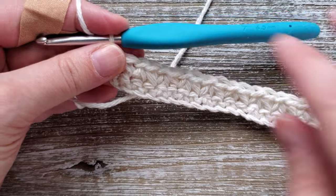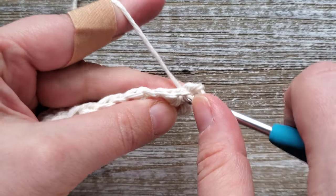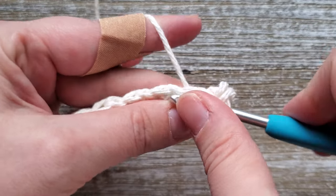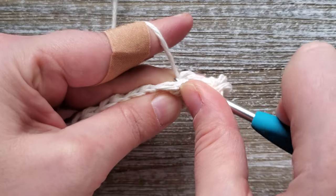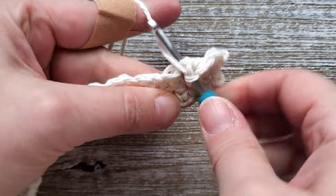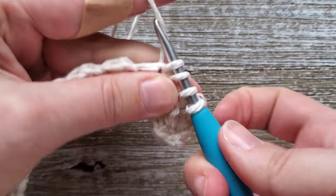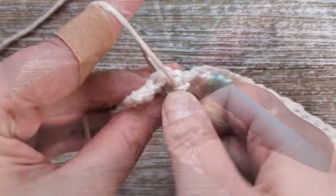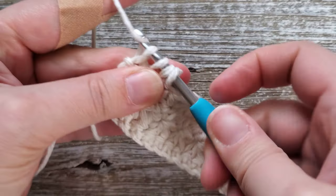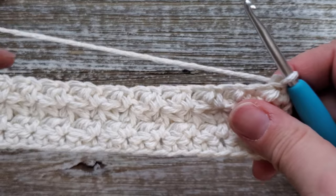Now we're going to do the same thing for the next two rows — rows three and four. Just do the Trinity stitch again: start out with a single crochet in the first stitch and then work your Trinity stitch all the way across the row. At the end of row four, finish your Trinity stitch like you have in the previous rows, and instead of chaining one, just do the single crochet and then turn your work.